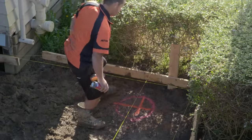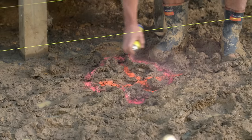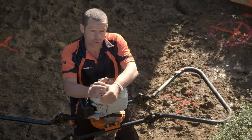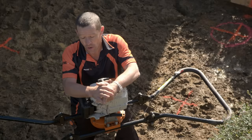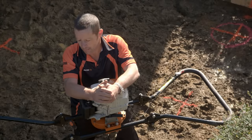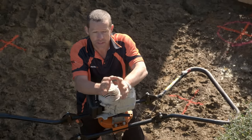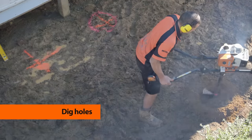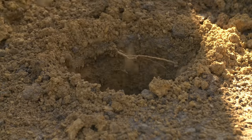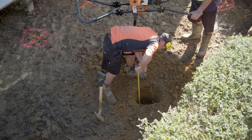Anchor piles help provide bracing and support to our structure. Then drop your string lines to start digging your holes. As per our plan, I need a 300mm diameter hole that's 450 millimeters deep for our ordinary piles. Our anchor piles go down 900 millimeters deep. I've got myself a 300mm auger on our two-man post hole borer. You can dig your holes by hand, but a post hole borer will save you heaps of time. Clean the hole out, check your depth, and crack on with the rest.